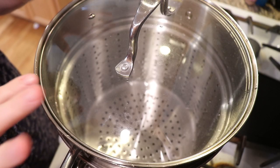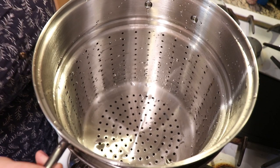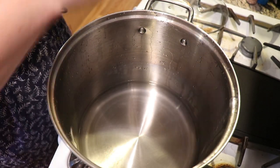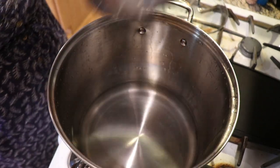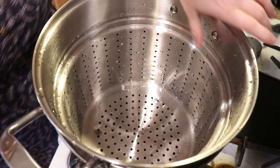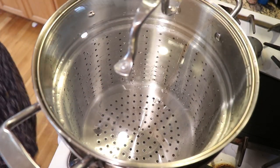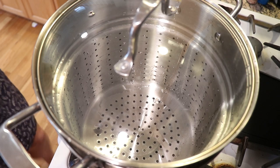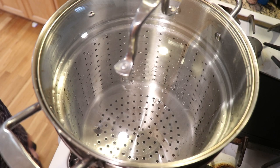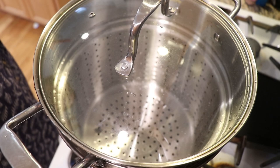To steam the yarn I'm using a 12-quart stainless steel pot with a pasta insert as a large steamer basket. I have about an inch of water at the bottom below the insert, and this is where I'll layer all the minis to steam set. It won't matter if they sit on top of each other because color transfer and randomness are part of this process.